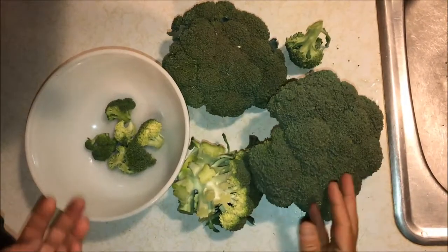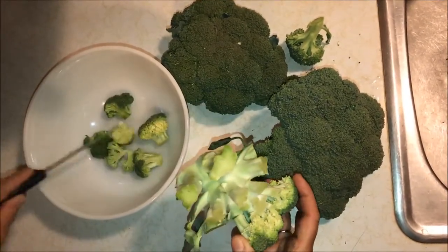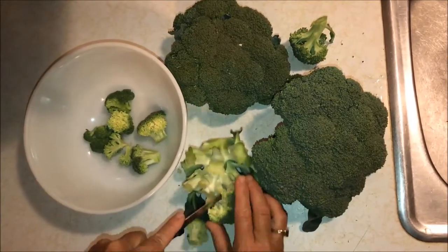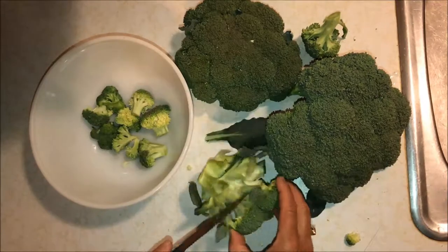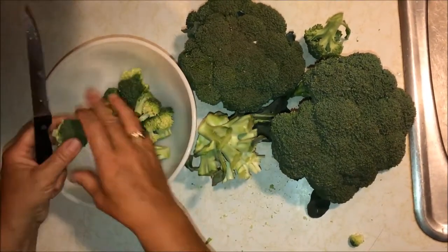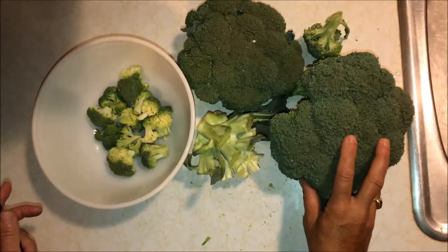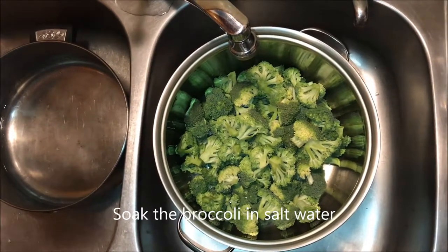First, rinse it off and look for any obvious caterpillars. If you don't spray, you're probably going to have some in there — pick off what you see. Then I just cut it into floret sizes that we like to eat, whatever pieces you prefer, and get it into a bowl.